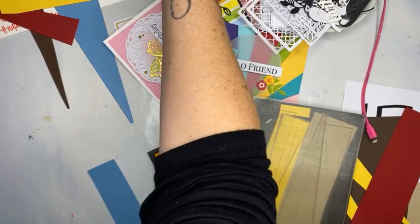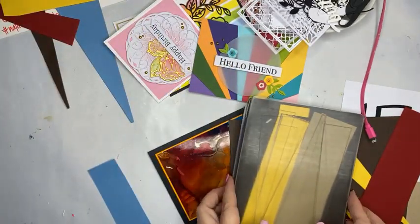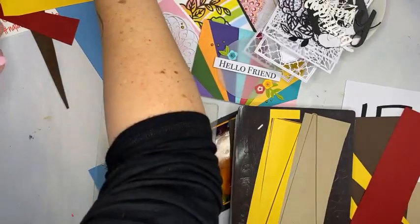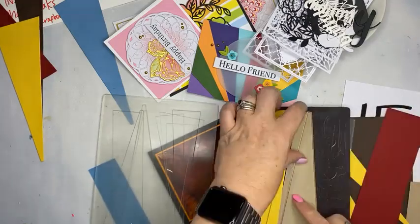And now we're live. Hello, hello, hello. I'm back again. Did you miss me? Just bear with me a second, ladies. I'm just having some time management issues today.